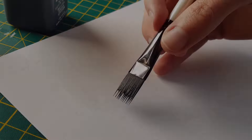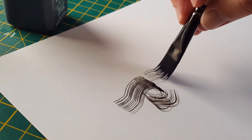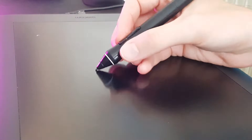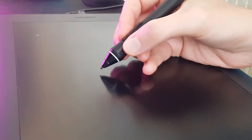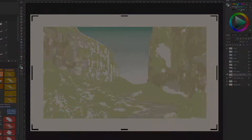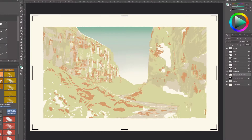I create the artwork using a mix of traditional and digital techniques, scanning in texture and brush marks which I can then develop as a digital painting. Working digitally also helps me plan how I will print the artwork by breaking down the image into separate colour layers.